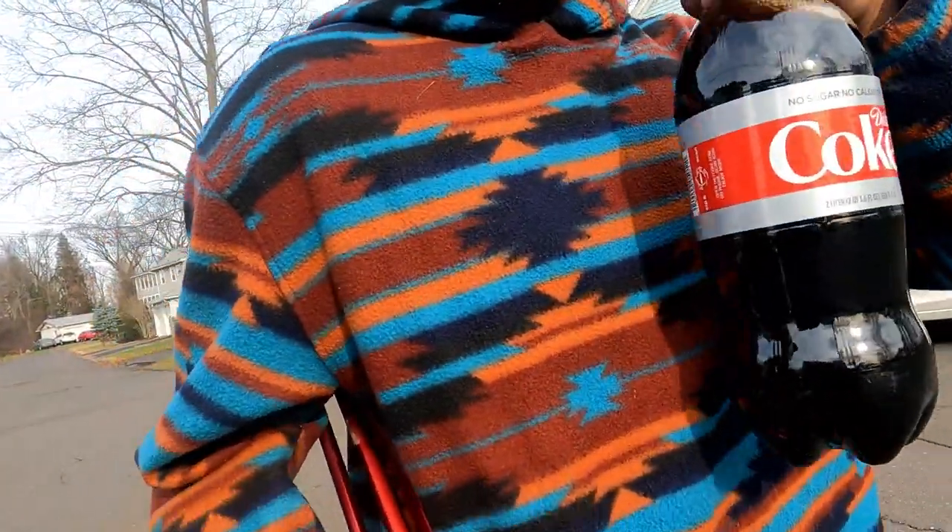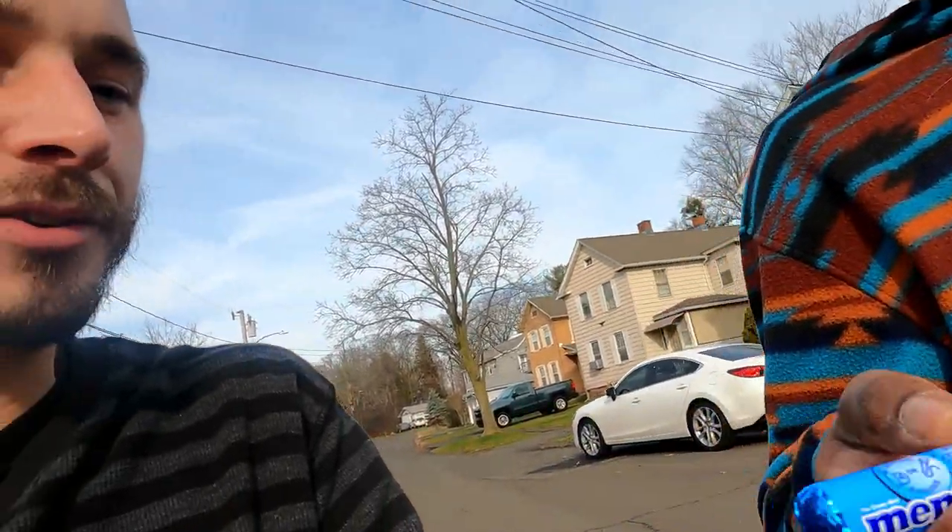What's going on everybody, Dare Double 19 here with T-Sensei and T-Mart. We have a new video brought to you by Diet Coke, which we are not officially sponsored by — but we are responsible. So we have the Diet Coke, and we're sponsored by Mentos, the fresh maker. You guys probably already get the idea of what we plan on doing.